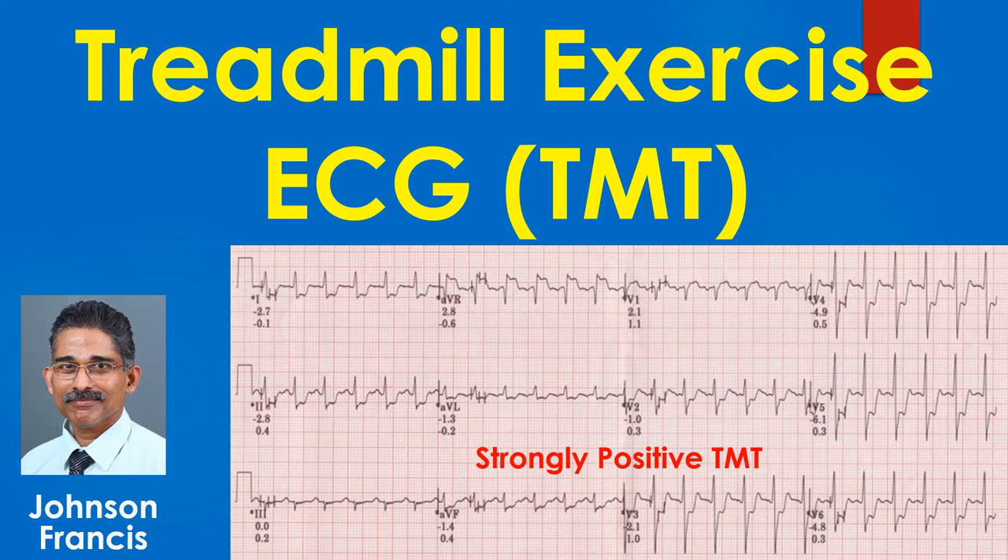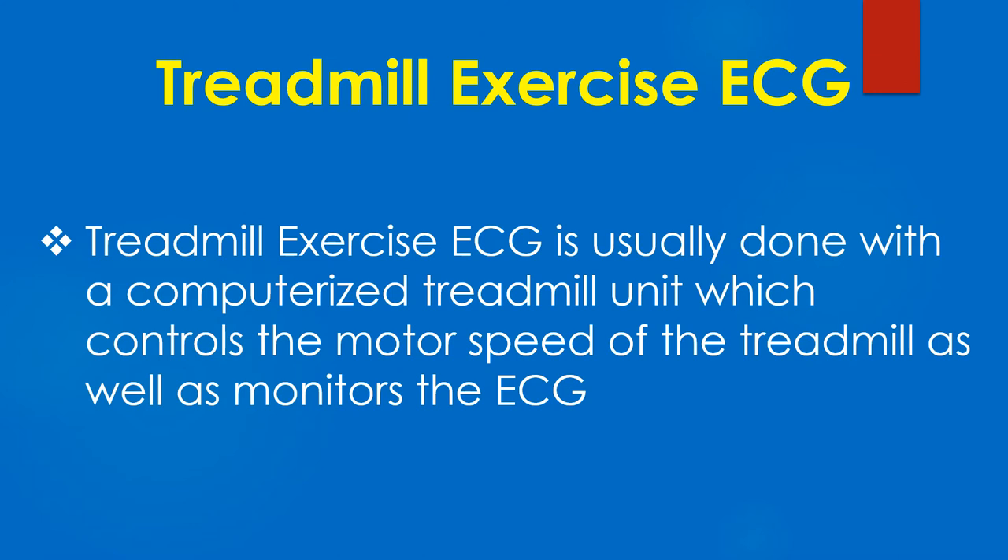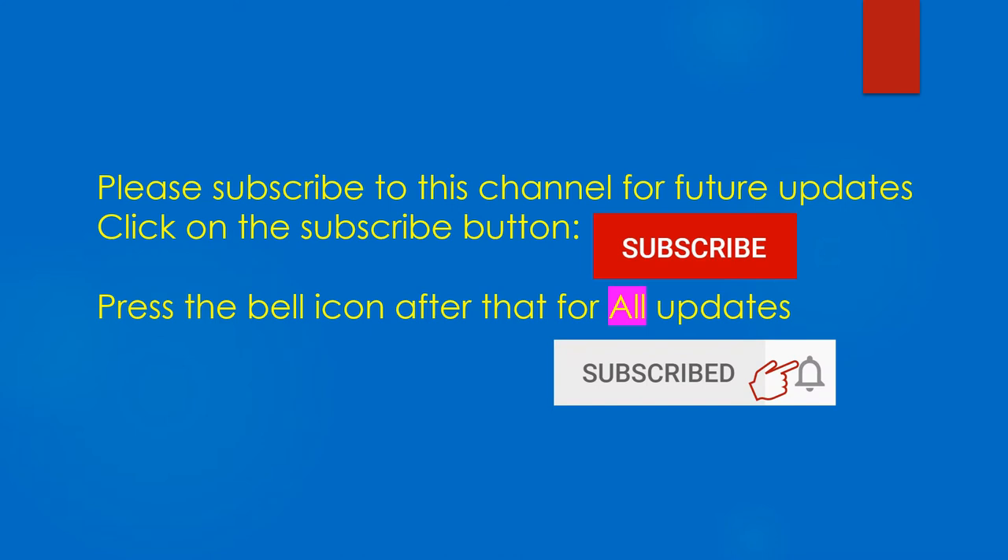Discussion on treadmill exercise ECG, also known as treadmill test, TMT and stress ECG. Treadmill exercise ECG is usually done with a computerized treadmill unit which controls the motor speed of the treadmill as well as monitors the ECG.